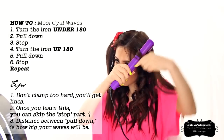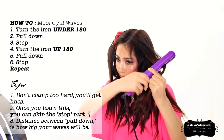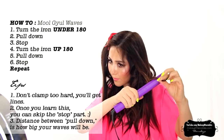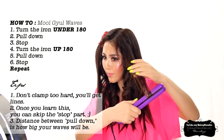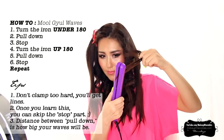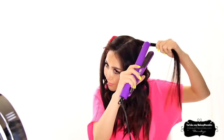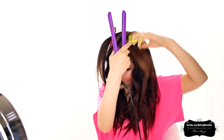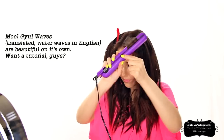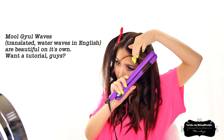Turn the iron up 180 degrees and pull down two inches and stop. Turn the iron under, pull down, stop. Turn the iron up, pull down, stop. Under, and over, and so on — alternating the direction of the iron, pulling down and stopping each time, to create the S-wave pattern.